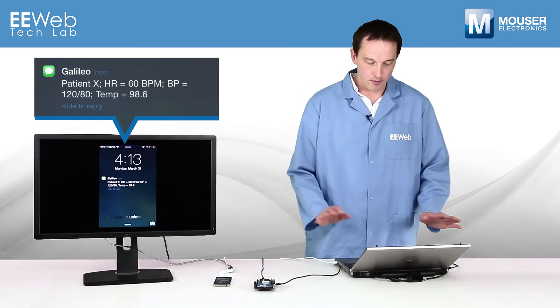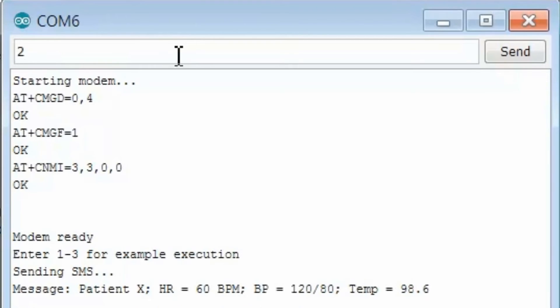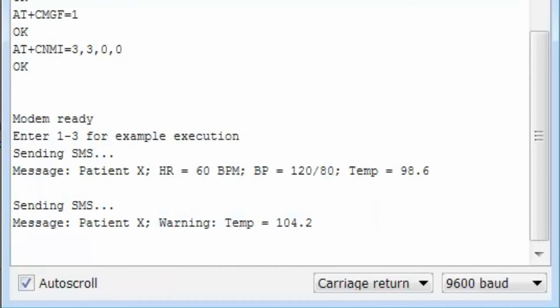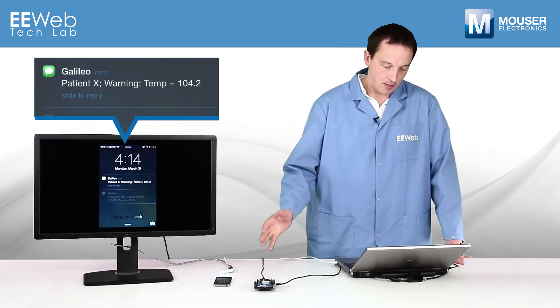So there's my text — everybody's happy, everybody's good. Now we're going to give him a bit of a fever, maybe let him know he needs to take some Tylenol or something.